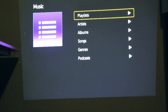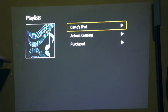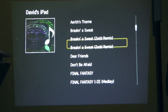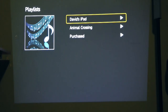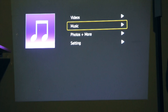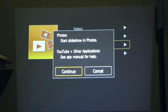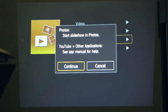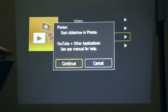You do have your selection of music and playlists. I only have really two real playlists on here — Animal Crossing and Purchased. Going back we do have access to photos and more. This is how you play your YouTube videos using the official YouTube app on the iPad, iPhone, or iPod touch. Unfortunately this projector does not have AirPlay support as far as I know, but it does work out pretty well.